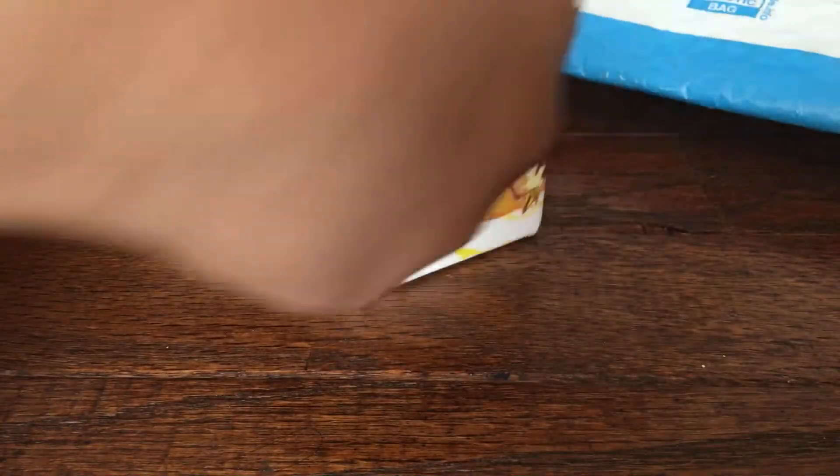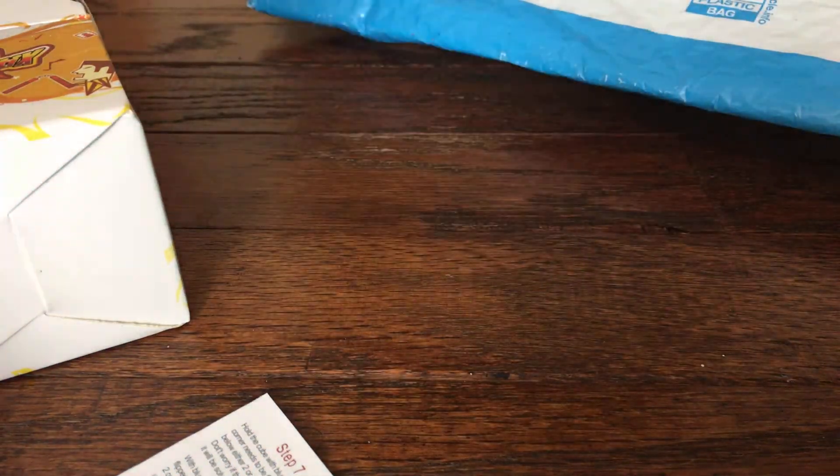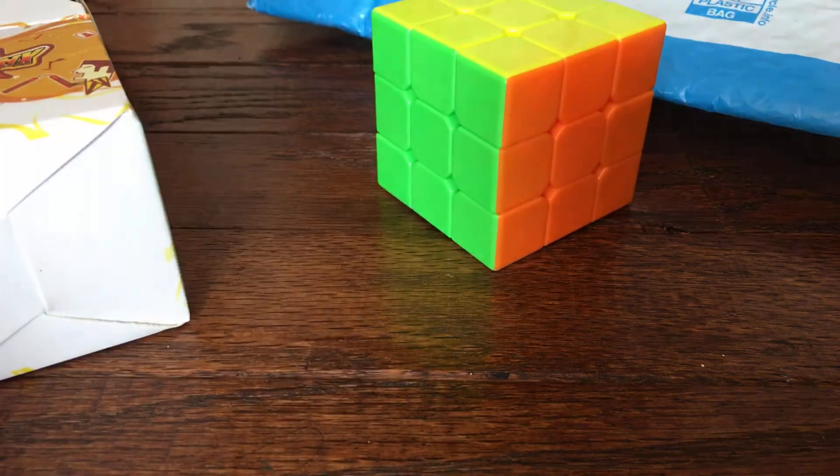We got the instructions, which I'm going to take out, and the speedcube itself. I've never touched one of these before. It's smooth, nice, and yeah, it doesn't make that much noise.